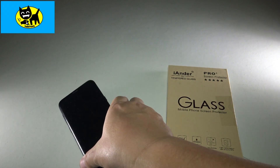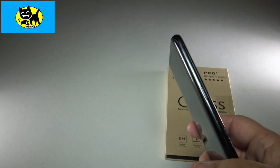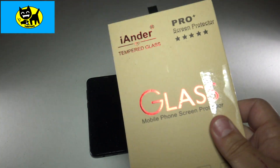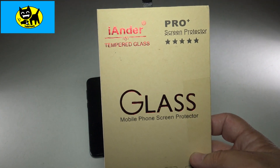Hey friends, Tux here. I have a number of older cell phones around the house and sometimes it can be very difficult finding screen protectors for them. This company makes great ones for new models and even for some older models, like this Galaxy S8 Plus I have that I use as a backup phone.